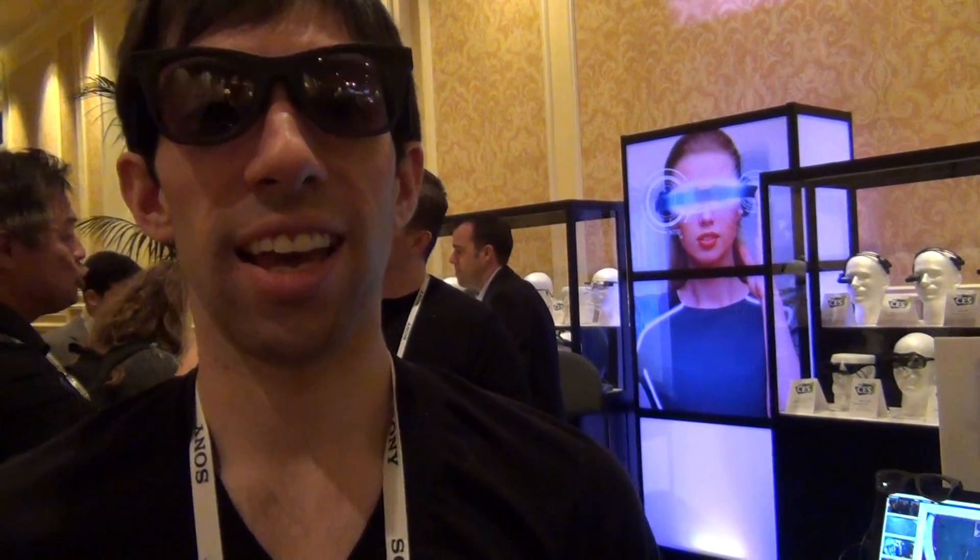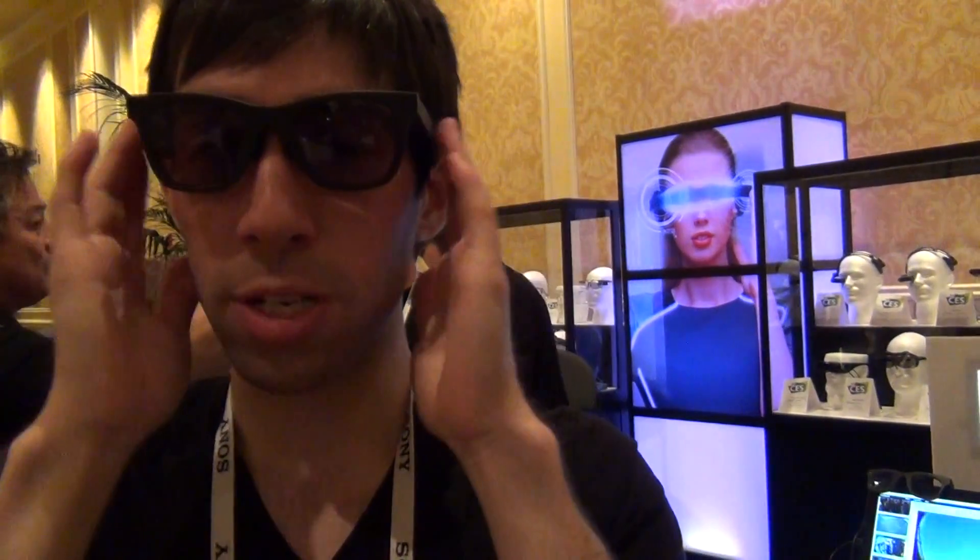They come with sunglass lenses installed, but then you can install your prescription if you have one. And they're made of a very high quality material called TR-90, also known as plastic titanium.